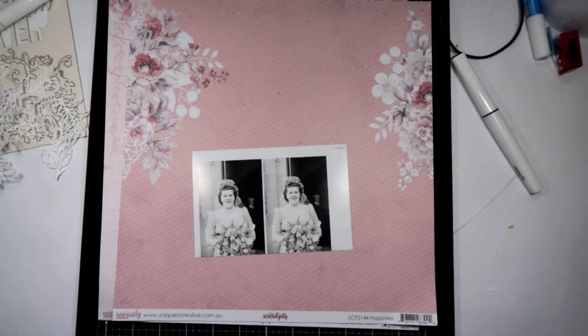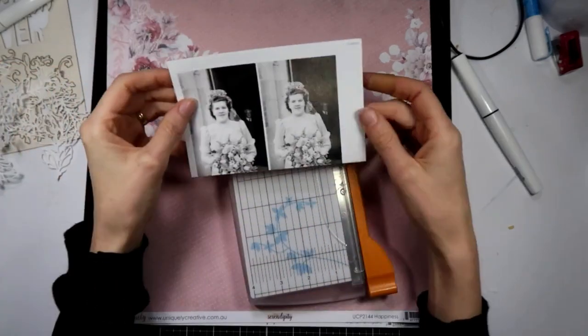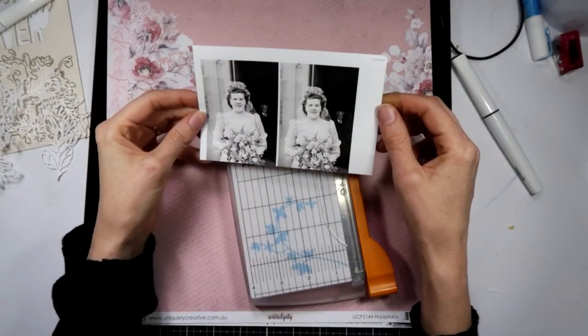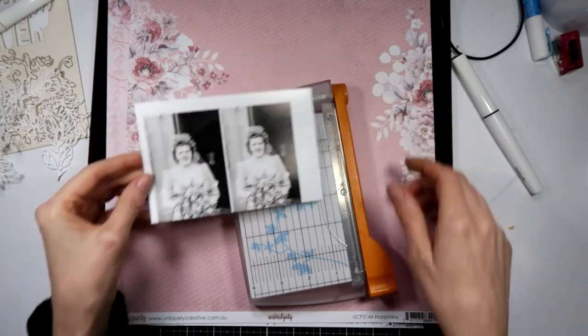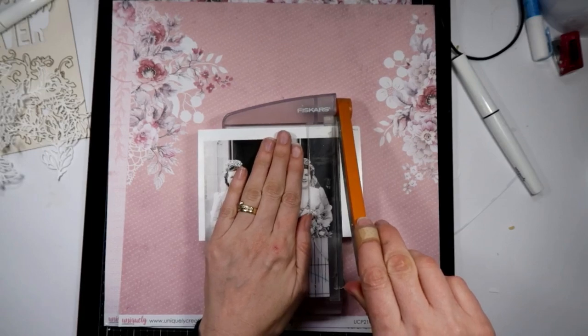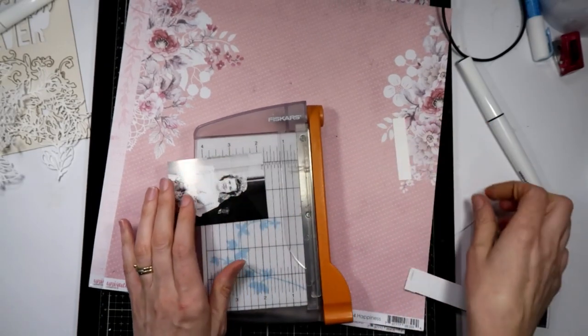Hello everyone, Tracy here from Uniquely Creative. I'm going to do a quick layout with the Serendipity collection. I've got this photo of my Nana — she was actually a bridesmaid here in this photo. She was about in her early 20s, 21 or 22 from memory I've been told. I'm just going to trim my photo down.